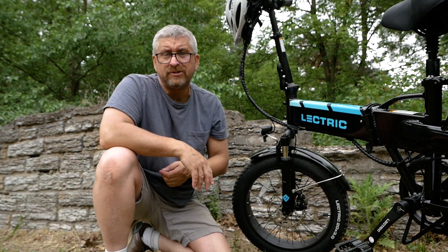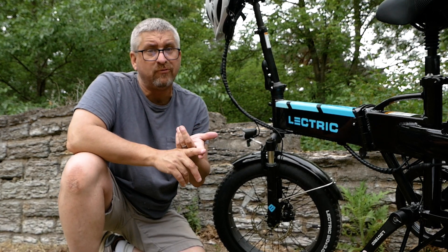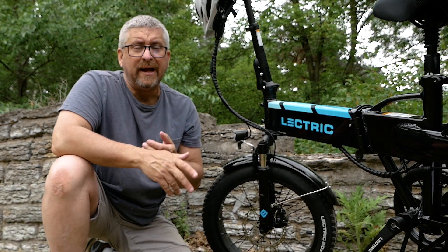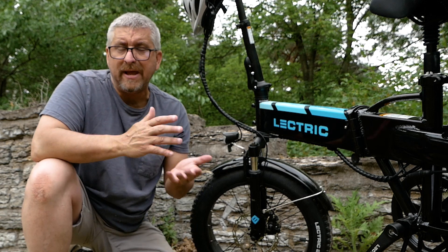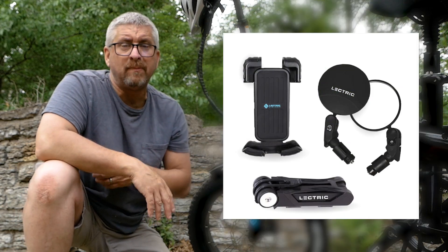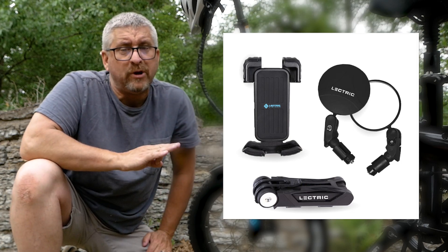Something that really impresses me about Electric is their customer service. We ordered and received our bikes just before Mother's Day, and later noticed they were giving away the comfort package for free, and then had a Memorial Day special with free accessories. I contacted them and said it looked like we ordered just before those great offers — initially they said we'd ordered a little too early, but after a friendly back-and-forth they said we were good customers and sent us the Memorial Day package for free: a bike lock, bar-end mirrors, and phone holders for each bike. They didn't have to do it, but they decided it was the right thing to do, and for that I would definitely buy another bike from them.